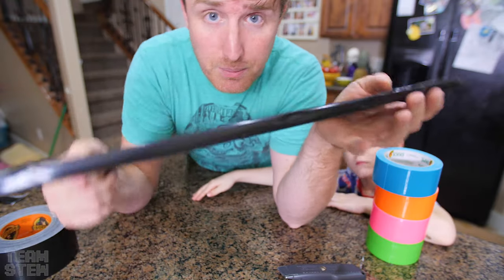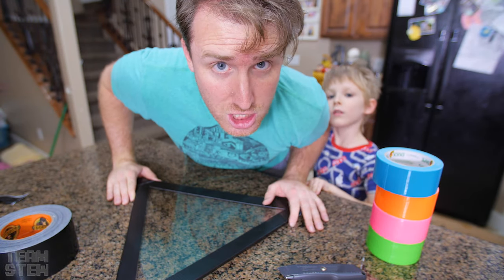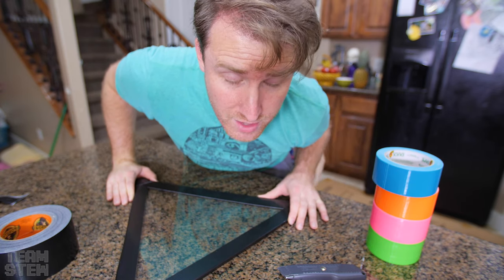Okay, we got the double thick plexiglass all taped up. Now we're going to go ahead and attach the other sides of the Pyramid.